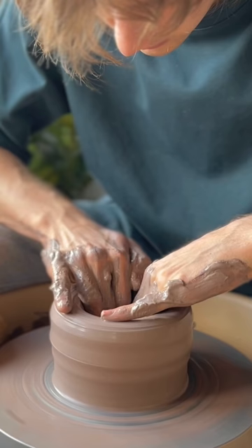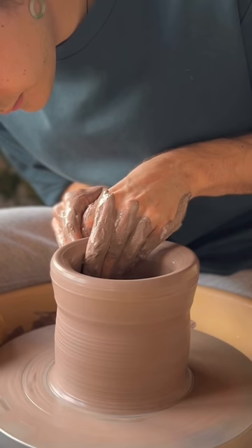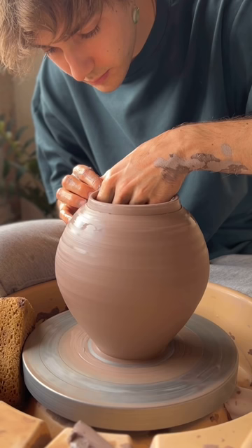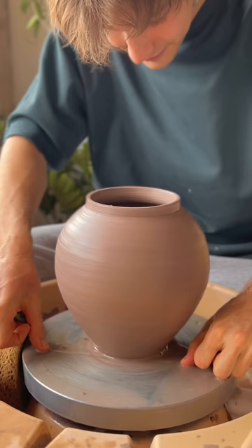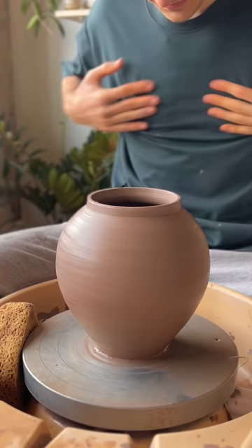Once the clay is nicely centered, I can open the piece up, start pulling my walls, and basically get to my desired height and start making the form. The final touches are just making the rim, and then it's basically good — compress the walls, put some water on the piece, and dry my hands.